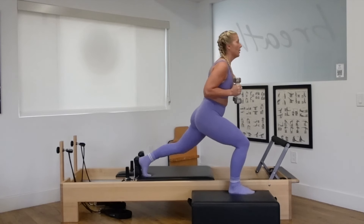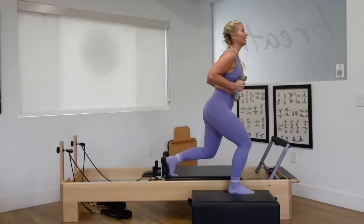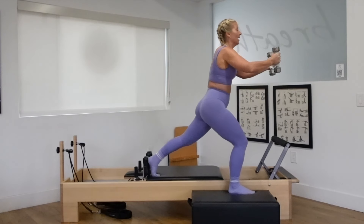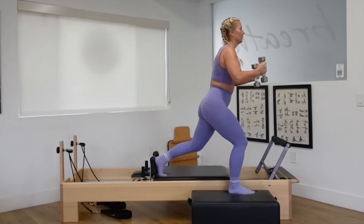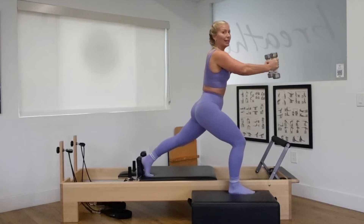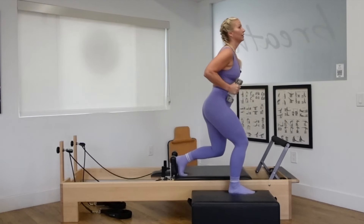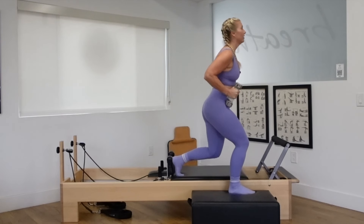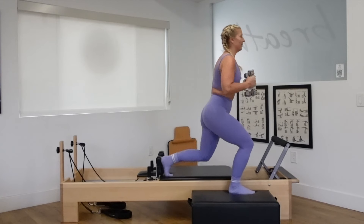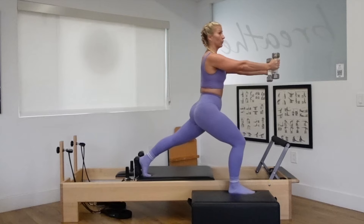Hold it down low. Bend the back knee in. As you push it out, reach your arms forward. Pull everything in. Exhale, reach. Inhale, pull. Core tight. Pull the abs in a little deeper as you lengthen the arms and the legs out. Reach, pull. 15 seconds, you've got it. Stay in it, stay low. Tuck your tail, lift your heart. Pull the shoulders back and down. We're almost there. Just for three, two, one.